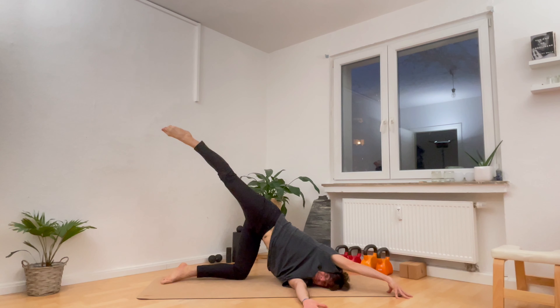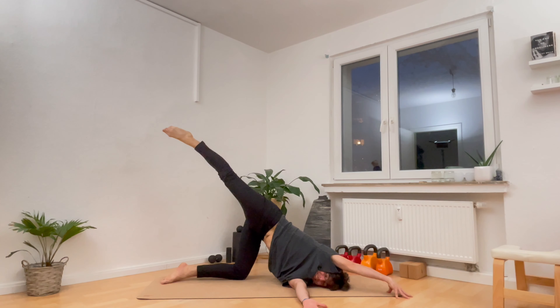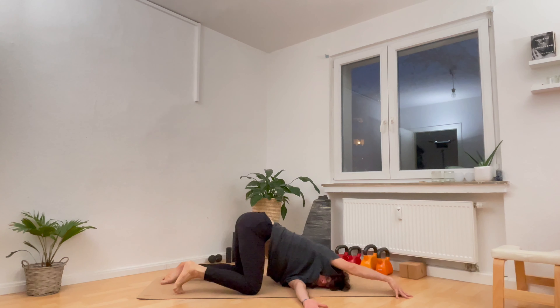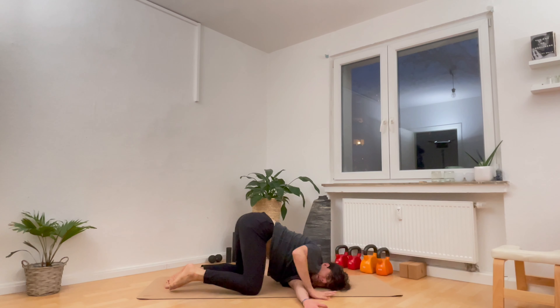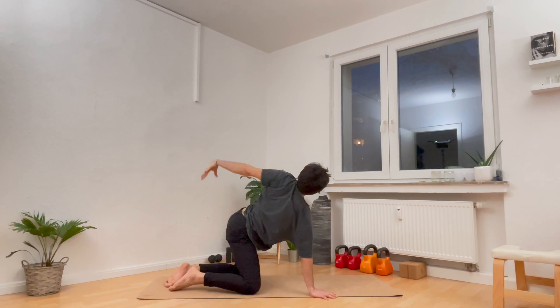Reach the left arm towards the ceiling on the breath in. On the exhale, twist the left arm underneath you and bring the shoulder down and the side of the head down. If you wish, you can stay here. If you'd like more, reach the right fingertips forward — it's helpful when you spread the fingers wide and straighten the arm. If you'd like more, tuck your back toes, the right foot, and straighten the right leg back. And if you'd like more, begin to lift the right foot off the ground and take a breath in and a breath out.